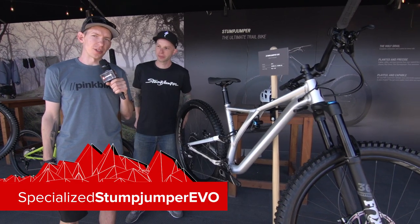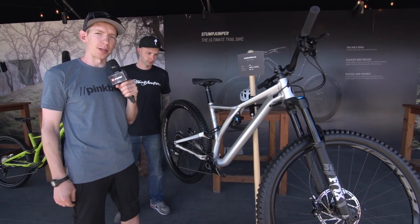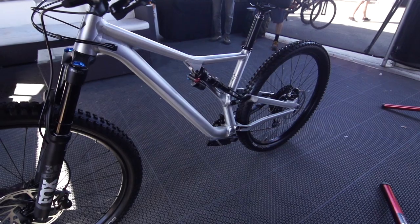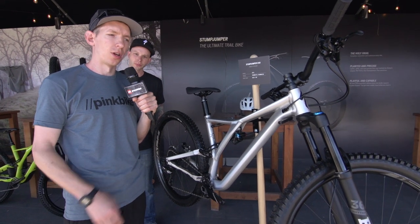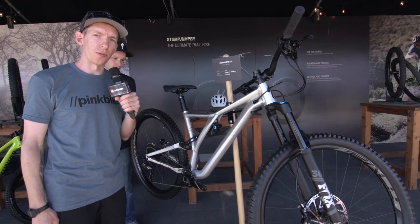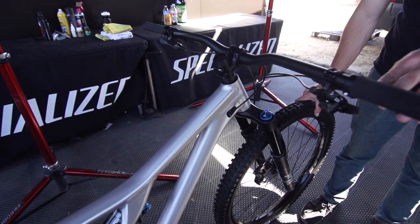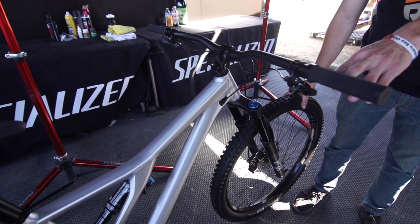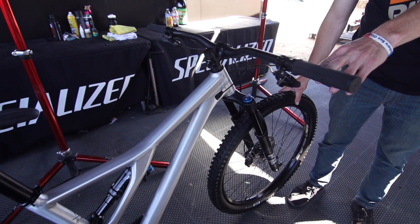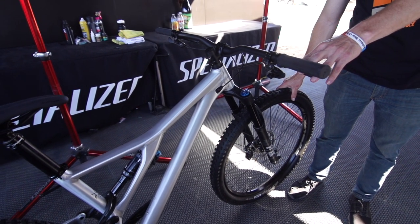Now it's time to take a look at the Stumpjumper Evo — aluminum frame. It's also the longest and slackest model in the Stumpjumper lineup, kind of for the aggressive, gravity-oriented rider. It either has 150 millimeters of travel front and rear for the 27.5 wheels, or 150 up front and 140 in the rear for the 29er. Aluminum only, and it comes in two sizes — S3 and S2 — so you can pick the reach that you want. It has a short head tube and short seat tube so you'll be able to adjust it to your size.